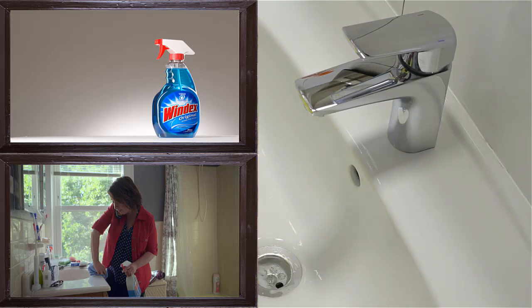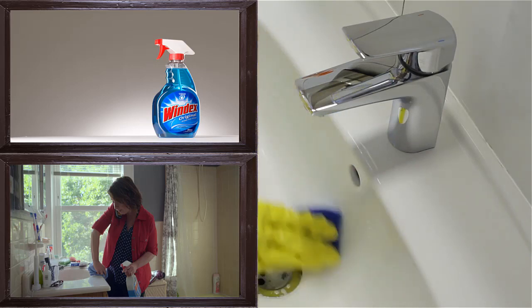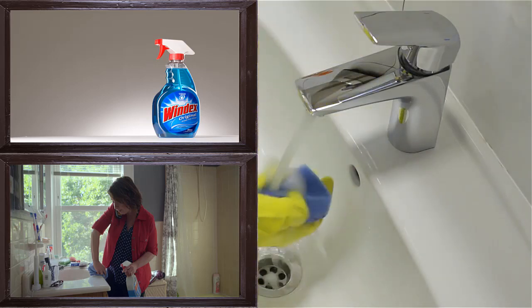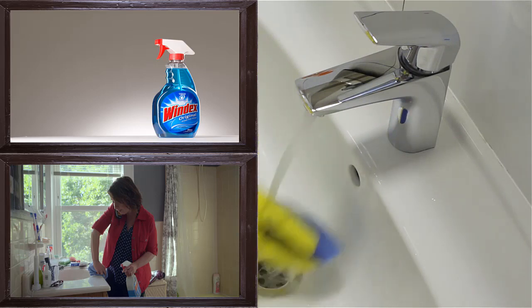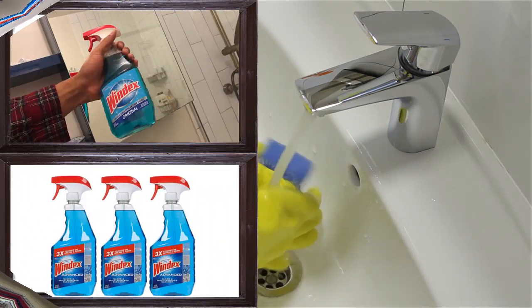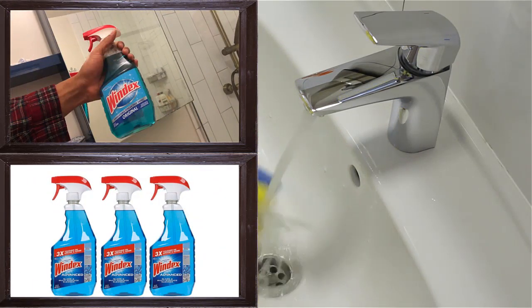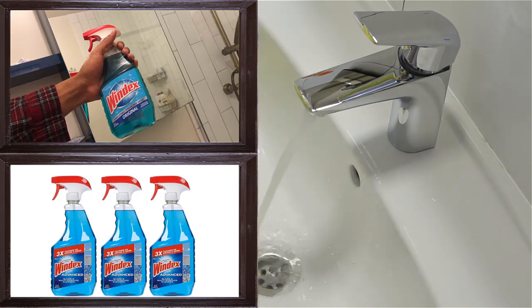1. Use to Clean Greasy Kitchen. Windex is a good means to clean your greasy kitchen. Windex contains active caustic substances that can degrease your kitchen. Just sprinkle Windex in various places such as range hood, countertops, pots, and pans. However, be careful about items and places that come in direct contact with food.